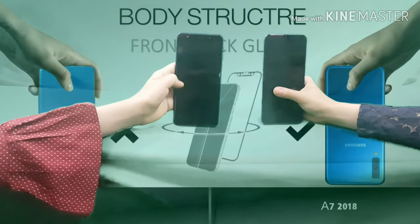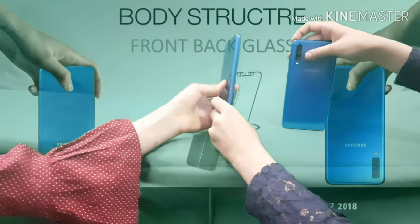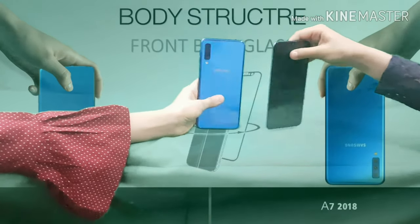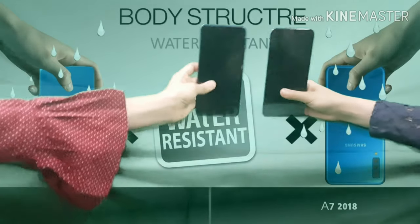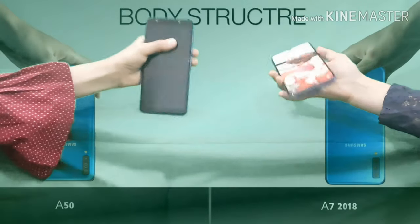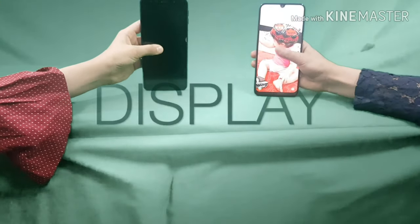For the front and back glass: her A7 does have an extra layer — you can see it from the side if you zoom in — but my A50 doesn't have one, so she is the winner there. As for water resistance, neither phone is water resistant, so that's an equal point for both.